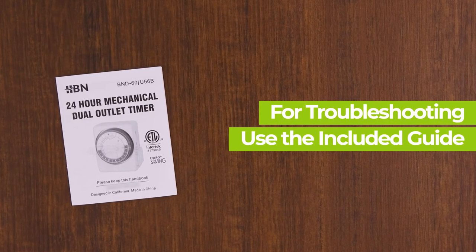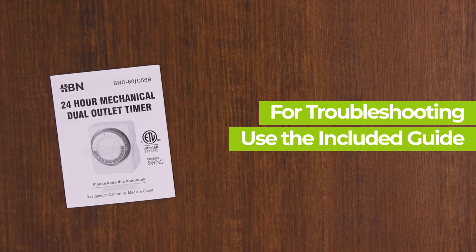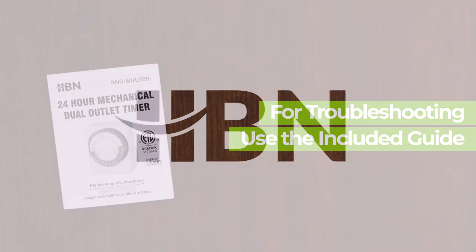For more information about this timer or for troubleshooting help, please review the included guide. Thank you for choosing HBN.